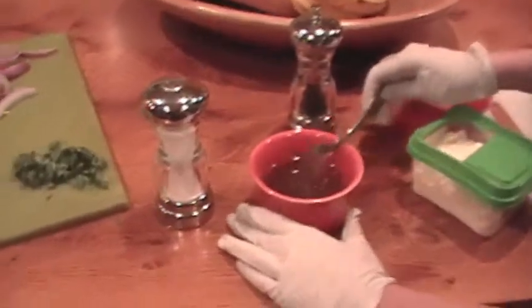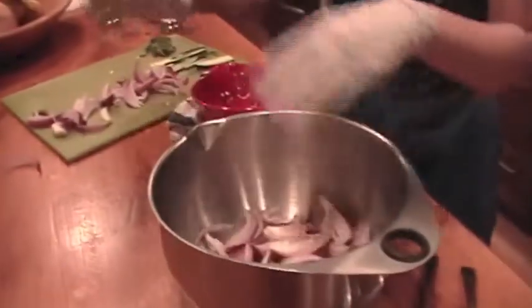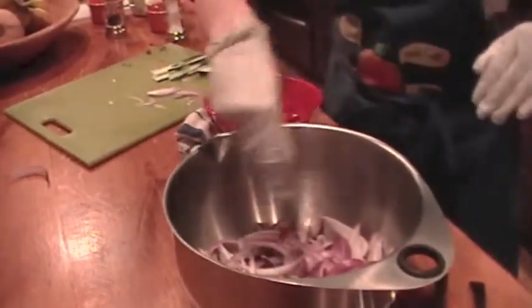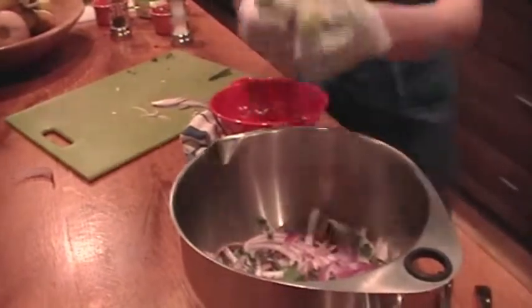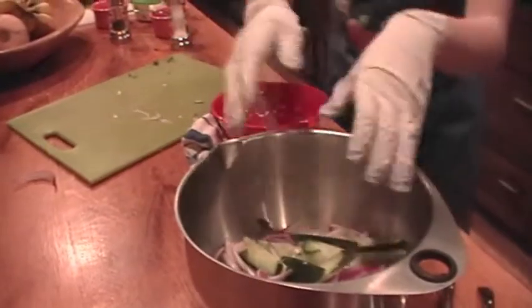So now we can begin with our next step. Mix all of your vegetables and chickpeas into the bowl. Look at your small bunch of parsley.